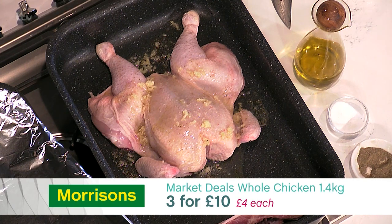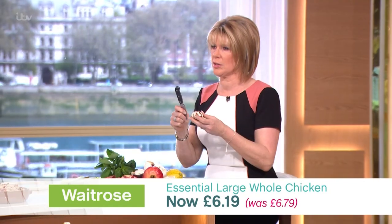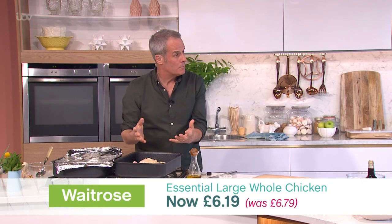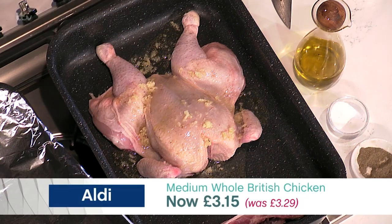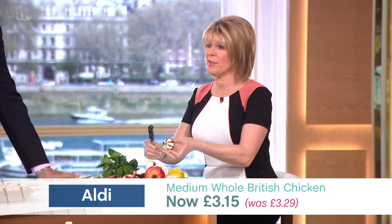Then add a touch of water - around about 100ml of water. Cover it with foil. Into the oven at 200 degrees, gas six, for around about 35 to 45 minutes. Because the boiling water is in there to start - part steam, part roast. You're pot roasting it.